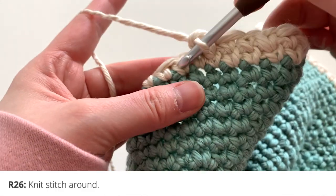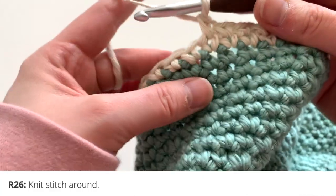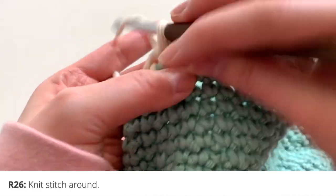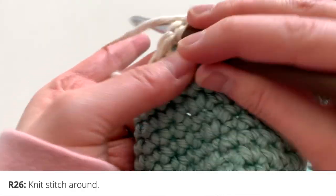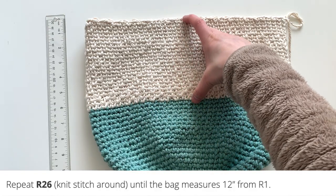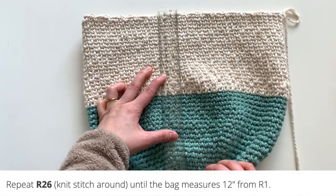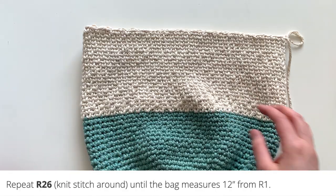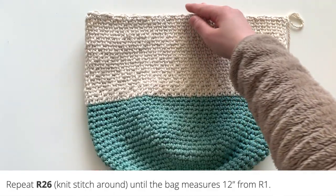From round 26 and for the rest of the body of the bag, you're simply going to be knit stitching around. I've crocheted quite a few rounds, repeating this knit stitch all the way to about five and a half inches for this color only. In total, from the first round to the finish, it's about 12 inches tall. You can keep crocheting more rounds if you'd like, or stop at around five and a half inches here, or 12 inches from round one to the end.